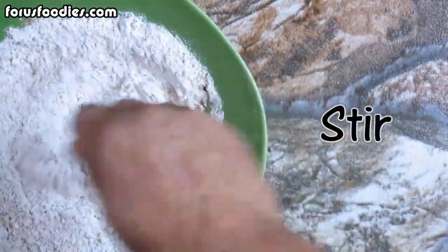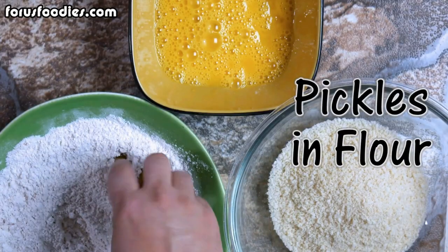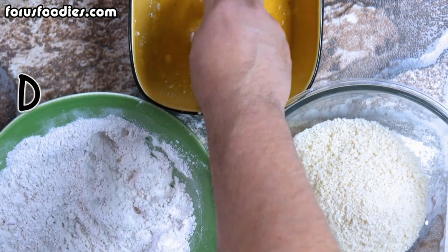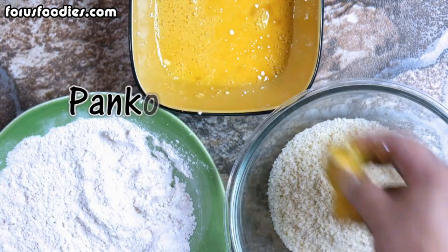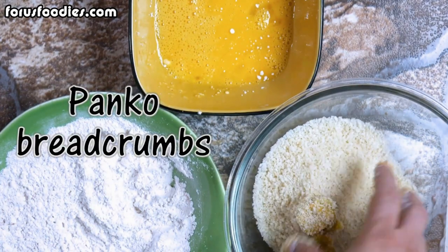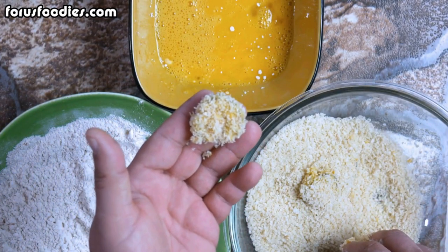Get that all nicely mixed together. Once you've got it all nice and stirred, get two scrambled eggs and put them in another bowl. Then put your pickles in the flour, dip them into your egg wash, and then put them into your breadcrumbs. I use panko breadcrumbs but you can use any other type you like, and that's what it looks like when they're all done.